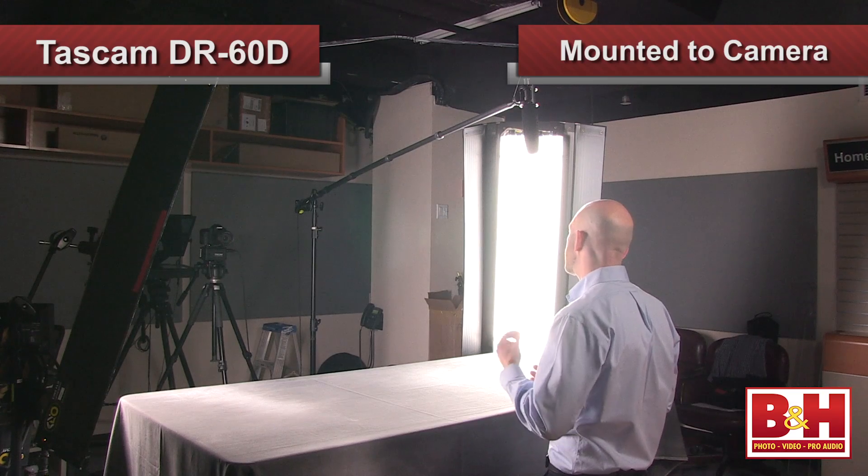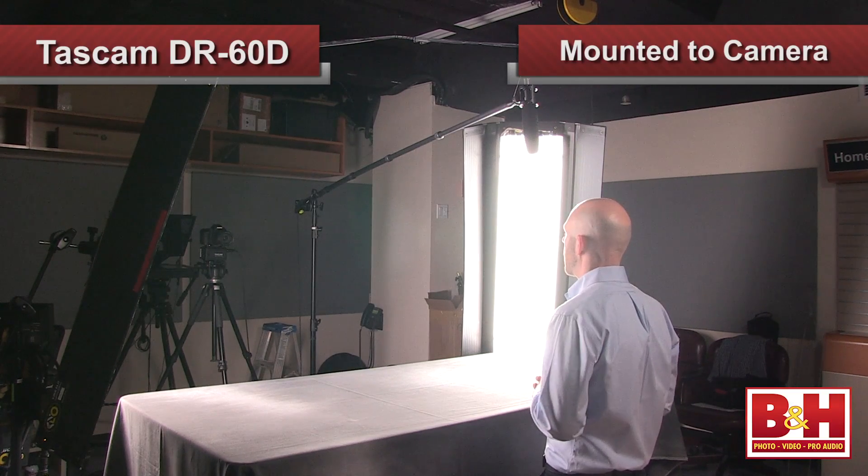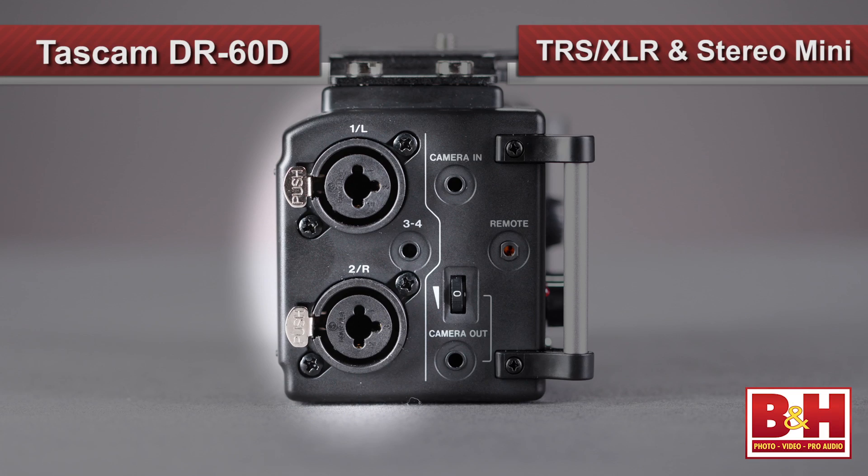Unlike the portable audio recorders you may be used to, there are no built-in microphones on the DR-60D. But for what the unit is designed to do, they aren't really needed. Many users are going to mount the recorder to their camera setup, and the distance is generally too far from the subject to get good quality sound. The DR-60D offers multiple options for plugging in external microphones as well as line-level sources. On the side are the inputs for both mic and line-level signals — two combo quarter-inch XLRs and a stereo mini input.